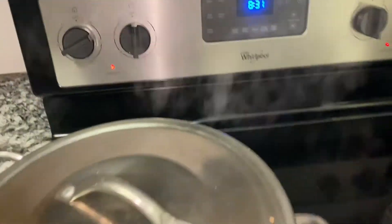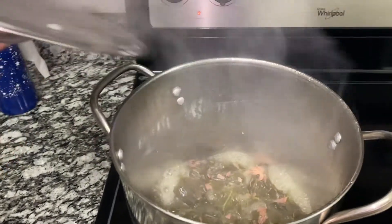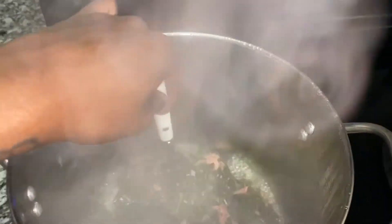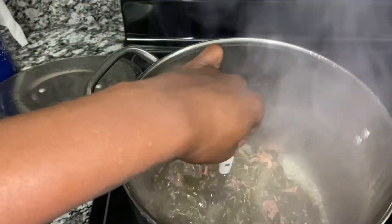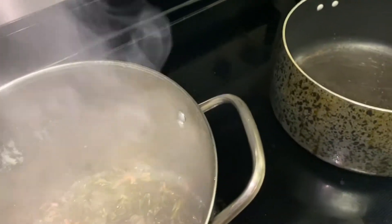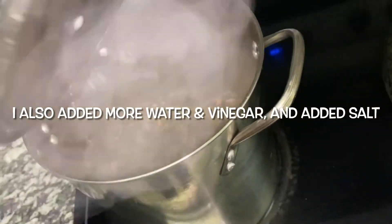So it's 8:30, let's see what's going on. That's still a little tough, so I'm going to let those boil for 31 more minutes.